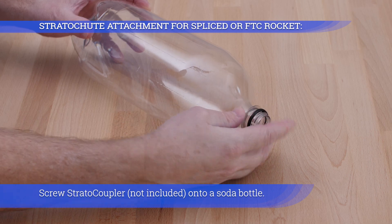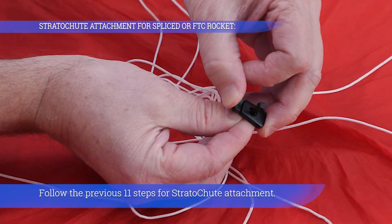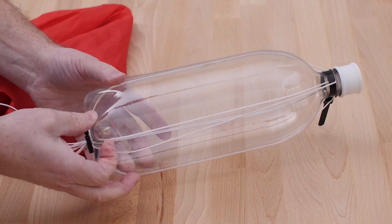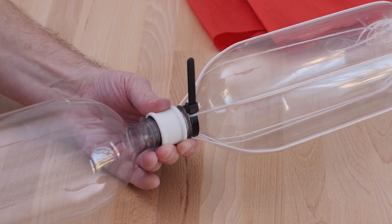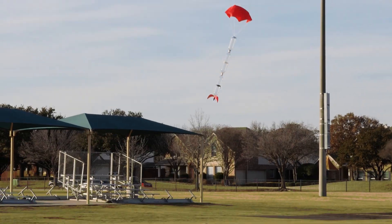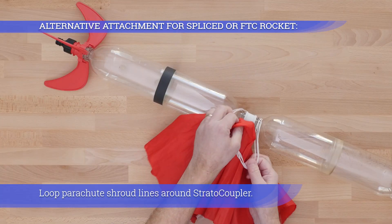Screw the Strutter Coupler onto a soda bottle and follow the previous eleven steps for Strutter Chute attachment. Screw this entire bottle assembly onto the top of a spliced or FTC rocket. This creates an expansion chamber with a recovery chute attached. Loop parachute shroud lines around the strato coupler.